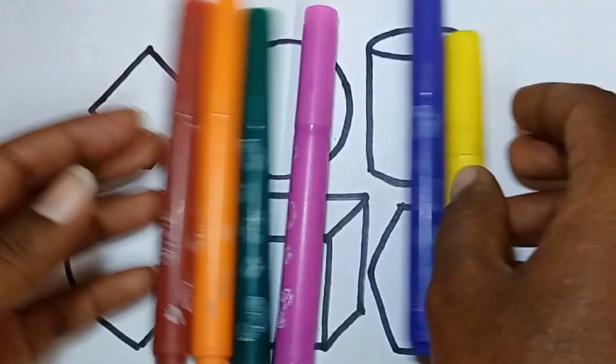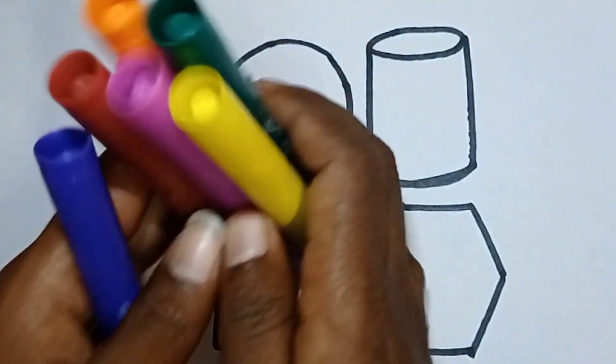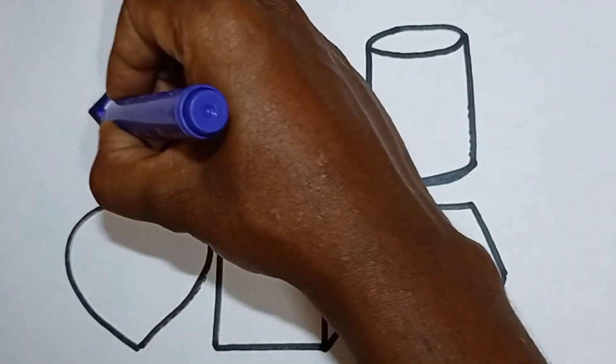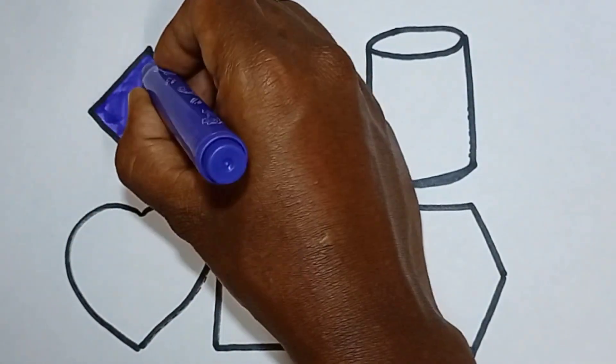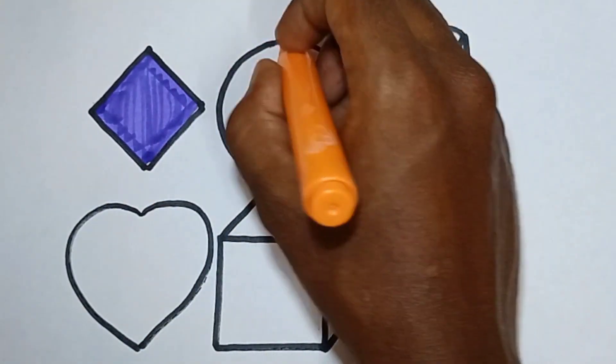Let's color in 2D shapes. First one: purple color — coloring rhombus, this is purple color. Orange color — coloring circle.